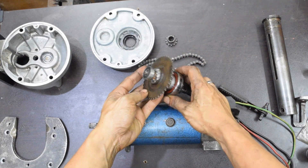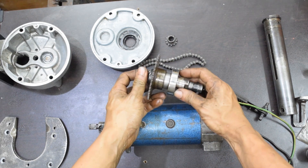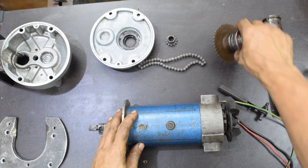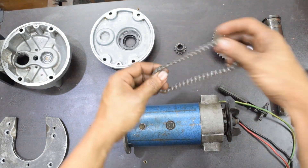I welded the sprocket to the gear shaft and replaced the bearing too. I also shortened the chain and cleaned up the gear case a little bit.